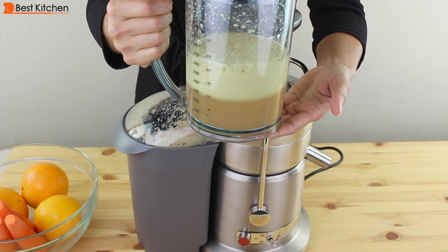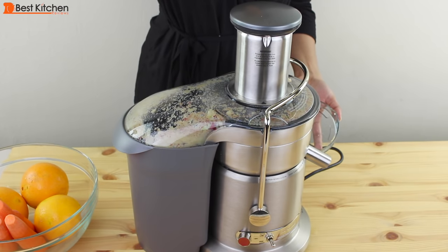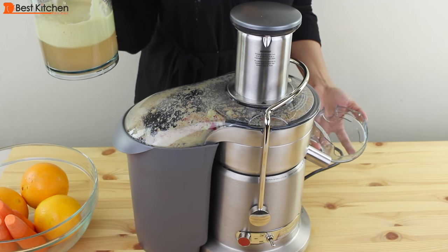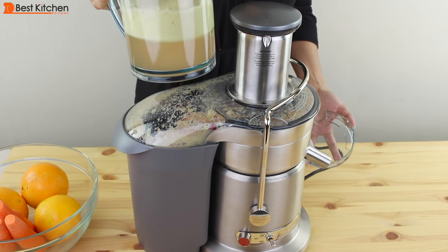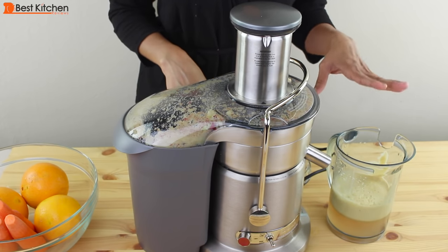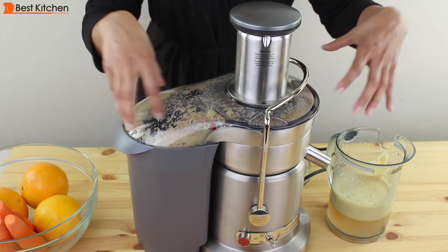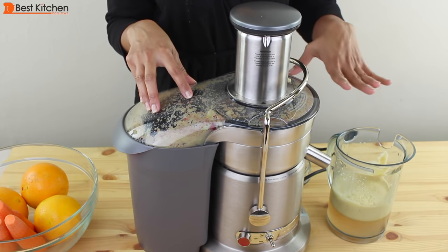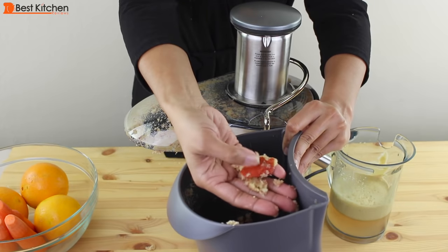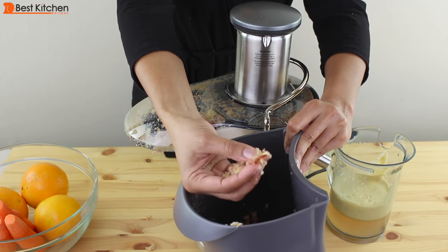There's about 10 ounces of clear juice from the three medium apples. It's real apple goodness. Don't forget to watch the pitcher when you're juicing because it'll fill up really fast if you're juicing a lot of produce, especially when you first get the machine. You'll have a tendency to just watch what's going on under the clear cover and forget about the juice coming out. The pulp is pretty dry, which means it got most of the juice out, though there are a few chunks of apple.